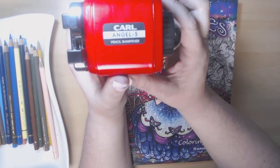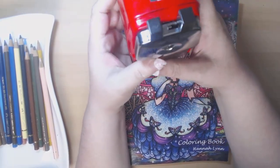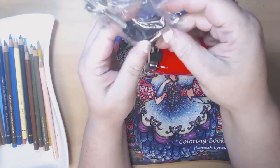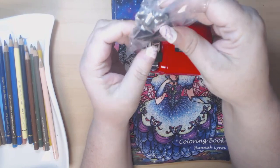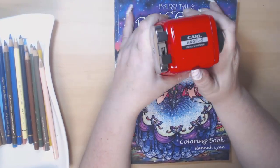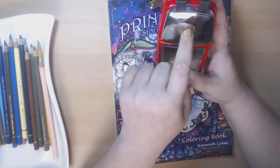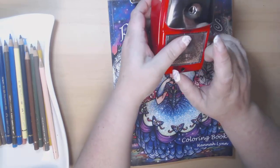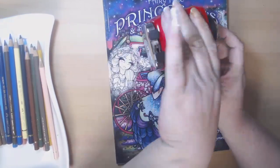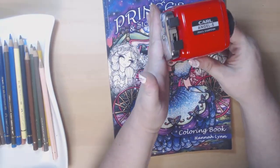Here's what it's called: Carl is the brand, Angel-5 is the name. This is all metal except for the little plastic tray, and it has a nice weight to it. It does come with a clamp so you can clamp it onto your desk or work surface so it'll stay in its spot. It has helix blades inside that chew up a lot less of the wood of our pencils than normal ones. You push from the back and the tray with all your shavings comes out — just dump it in the garbage and slide it back in.